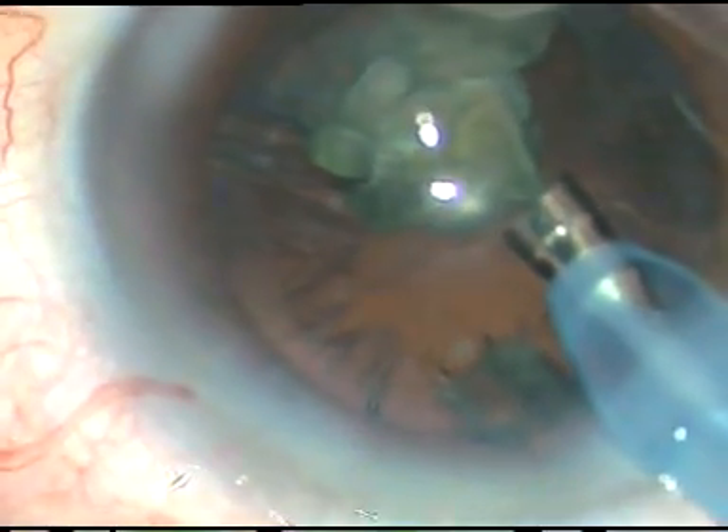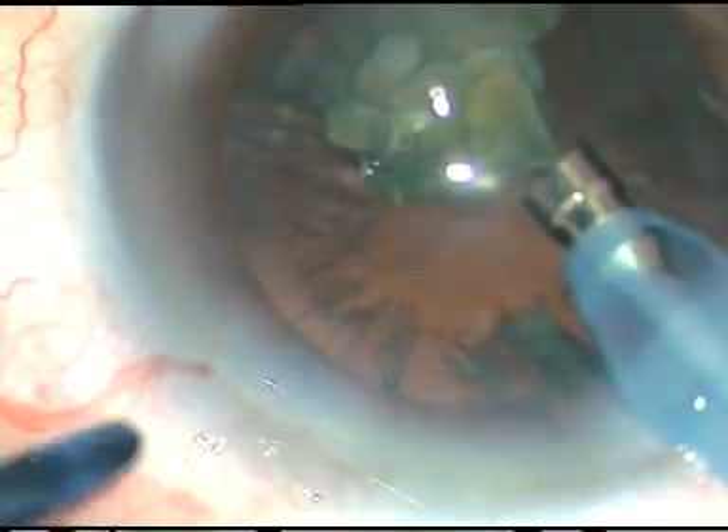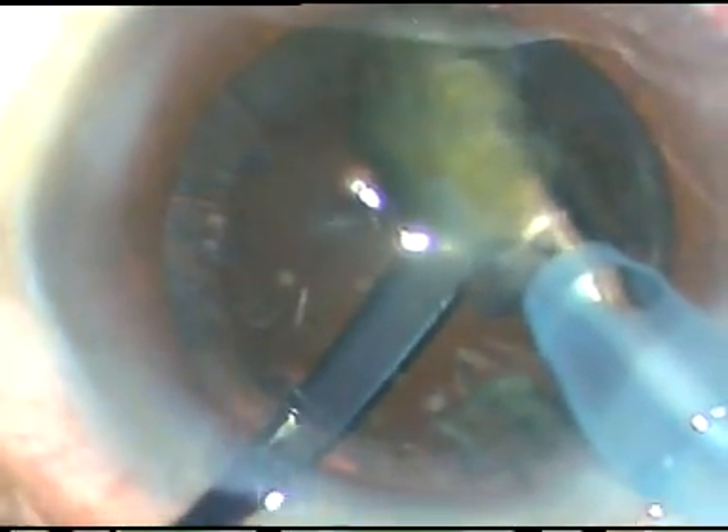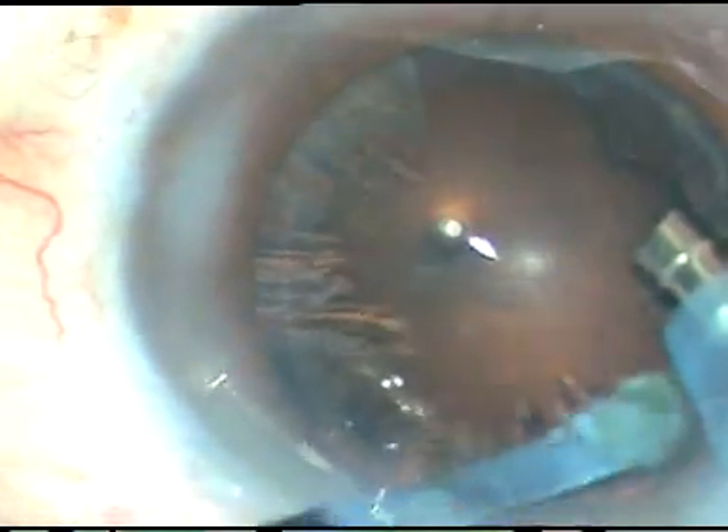The instrument is introduced through the side port. It can easily go through a one-millimeter side port. Place it over the posterior capsule and very safely you can emulsify the last nuclear fragment.